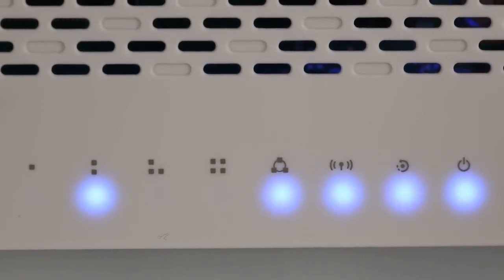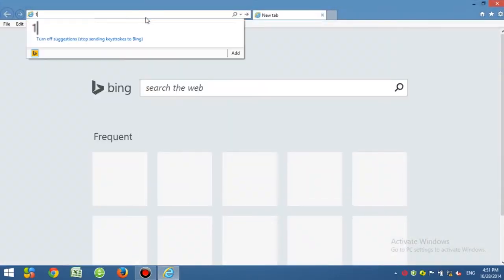The CPU light is flashing — that means your router is working normally. Open any browser and type in 192.168.1.1.